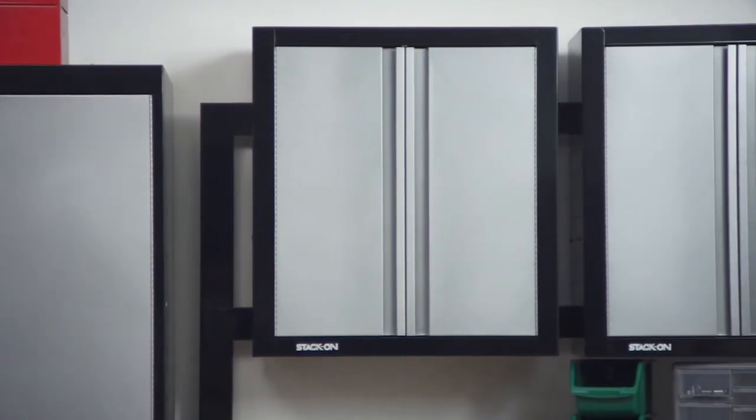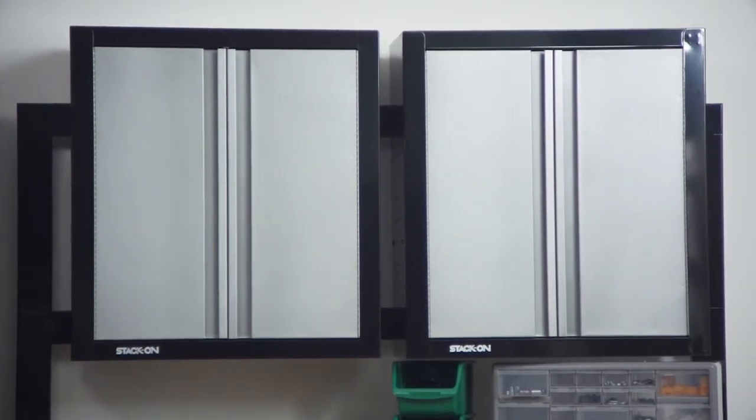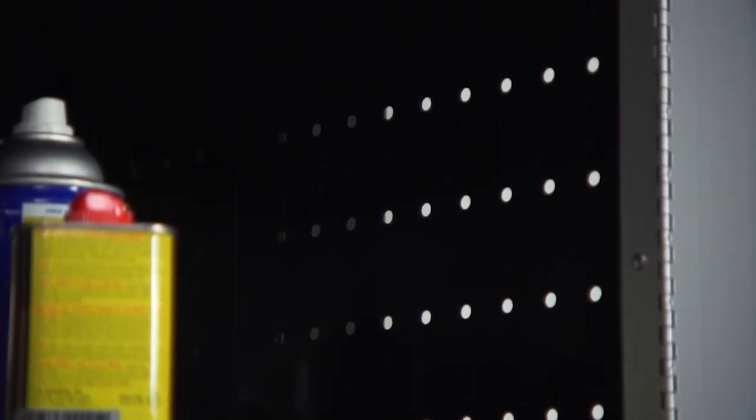Next, we have a two door wall cabinet, which is the perfect solution for storage when floor space is at a premium. Two steel shelves are fully adjustable or removable depending upon your needs. The side panels also have a pegboard pattern stamped into the steel allowing for hanging storage, which is great for levels, long clamps, trouble lights, and other tools and supplies.